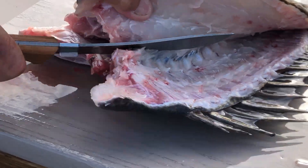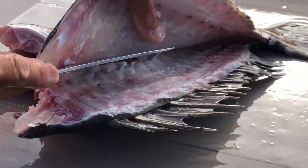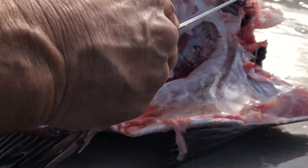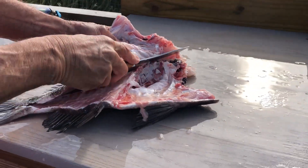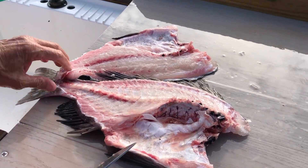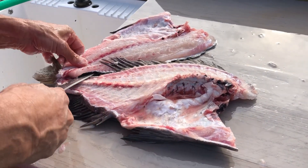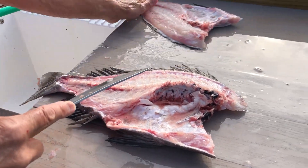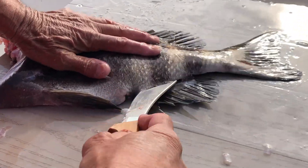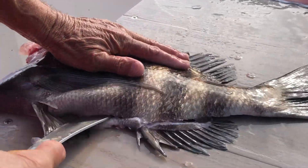Then you can come back and very easily cut those rib bones loose from the backbone. Once you get to that point, you can come back on the other side and turn it around. Now we'll take off the anal fins just like with everything else — be careful of those fins sticking out there. Don't get one under your finger there. Don't stick your finger so you can feel it more.